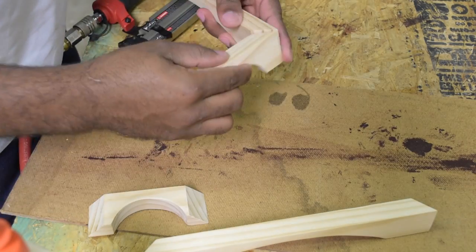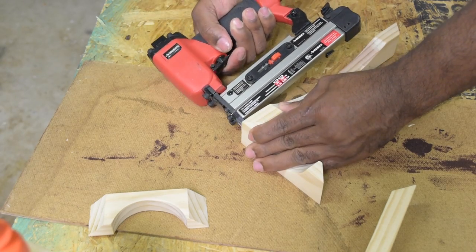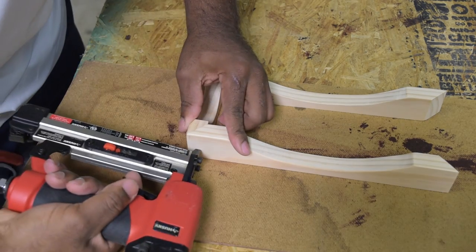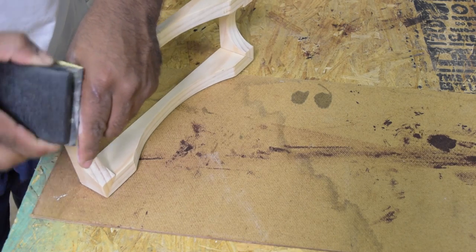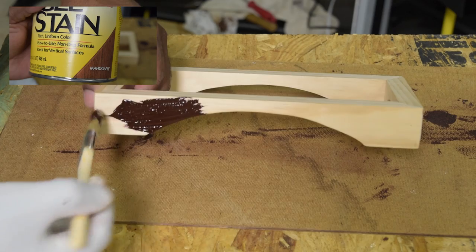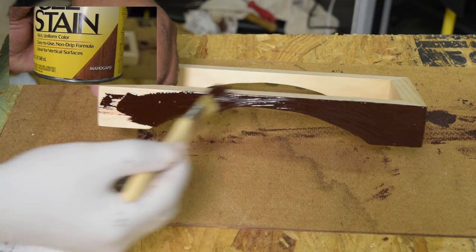Add a dab of wood glue and use a pin nailer to anchor these together. I hardly use this nail gun, but in this application the pin nailer is perfect. I'm using a mahogany gel stain — pretty simple to use, just brush it on and wipe it off.